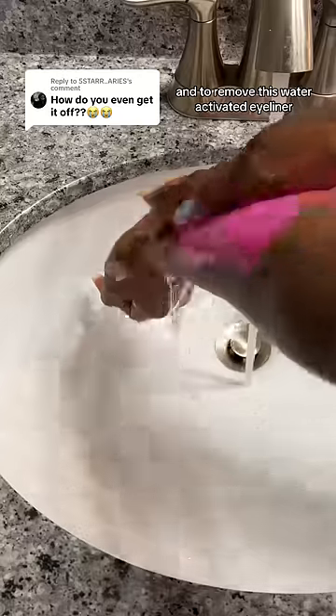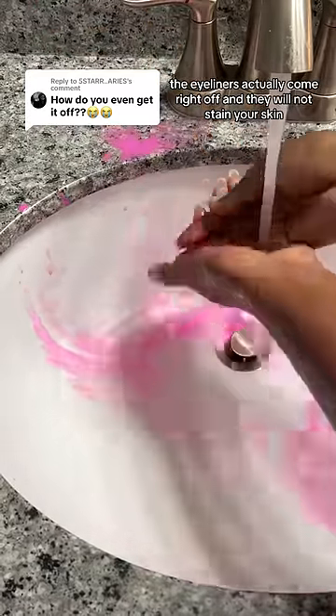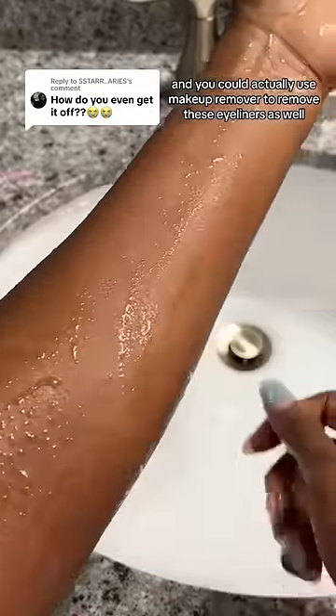And to remove this water-activated eyeliner, all I did was use some water. And if you are scared about these eyeliners possibly staining your skin, the eyeliners actually come right off and they will not stain your skin. You could also use makeup remover to remove these eyeliners as well.